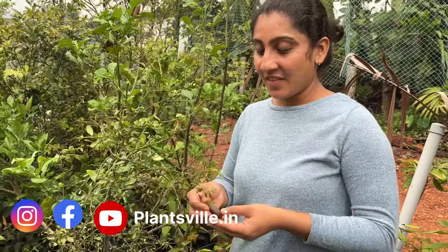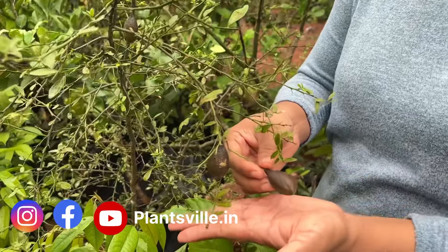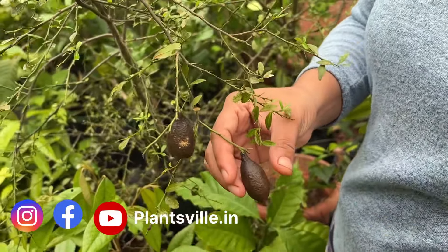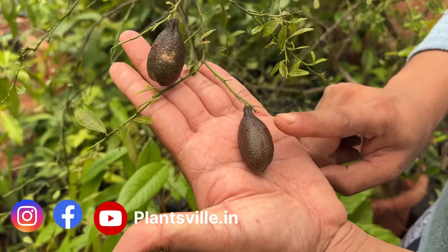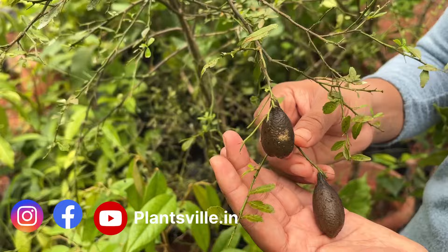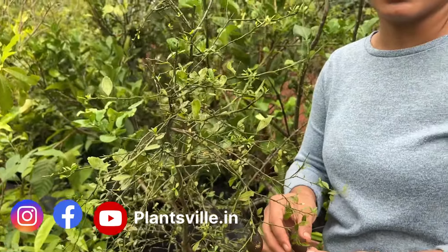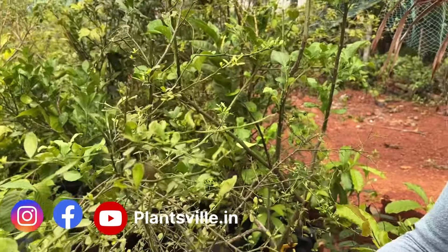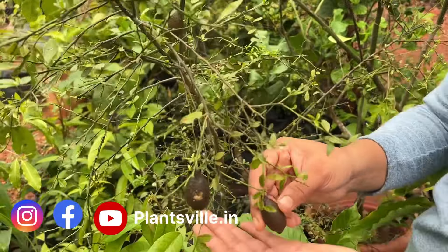Hi guys, welcome to our channel. We are here with another interesting fruit from our farm. This is a citrus variety called Australian finger lime. The generic name is Citrus australasica.